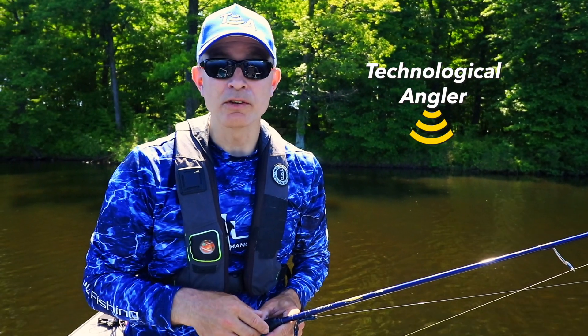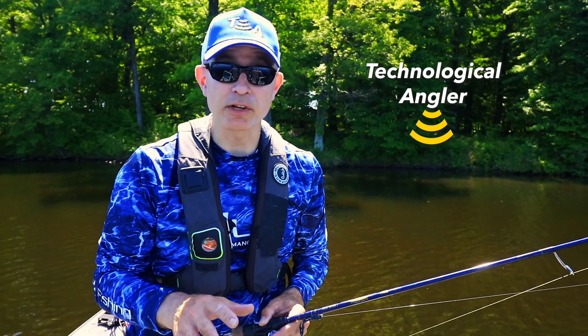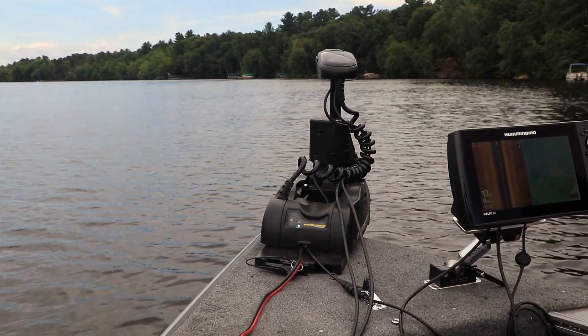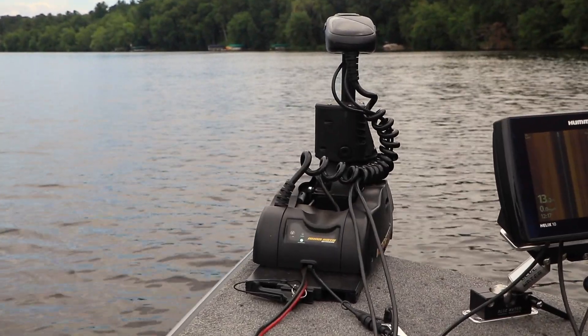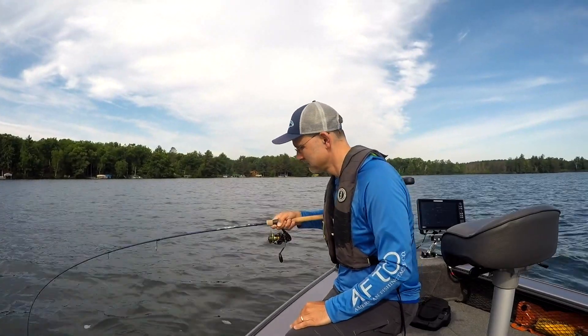At some point in your fishing season, no matter what you like to fish for, you're going to find yourself fishing vertically right beneath the boat. This is the perfect opportunity to leverage your boat control skills as well as state-of-the-art Humminbird Sonar to find and catch more fish.